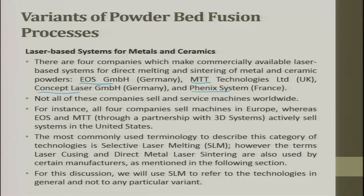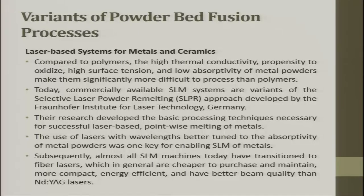The most commonly used terminology to describe this category of technology is selective laser melting (SLM). Compared to polymers, the high thermal conductivity, propensity to oxidize surfaces, high surface tension, and low absorptivity of metal powders make them significantly more difficult to process than polymers. These are important properties to note when working with metal powder bed fusion systems.